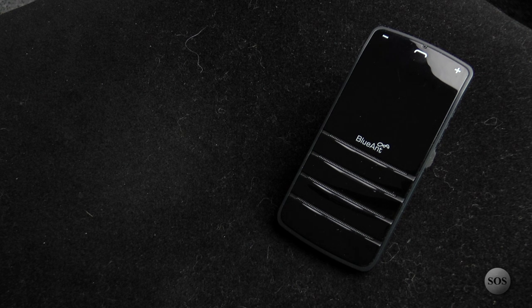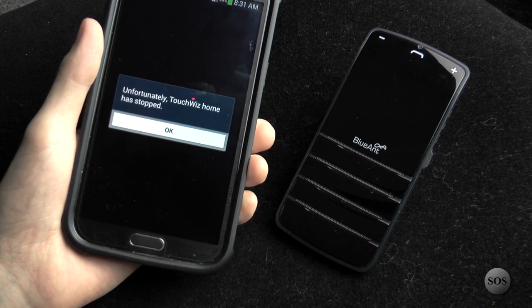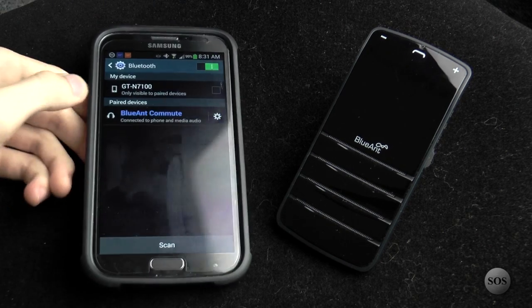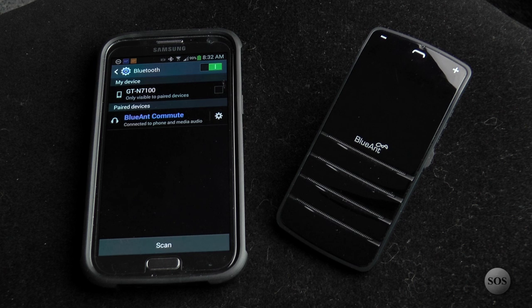Unfortunately, TouchWiz has decided to crash, which is great for a product review. It's not going to load. But you saw how fast and easy it was to set up in real time, with voice guidance walking you through each step. It's very clear — I've gotten compliments using this in the car. It blocks out a lot of road noise and doesn't echo like some car systems I've used. I find this is a great product for the price range. So shop around, find a good deal, and get yourself a Blue Ant Commute.